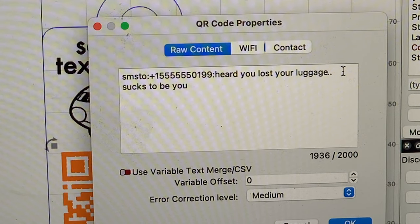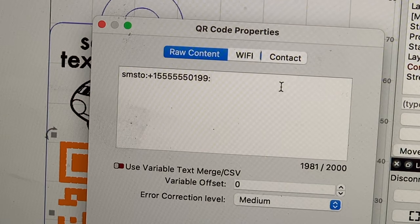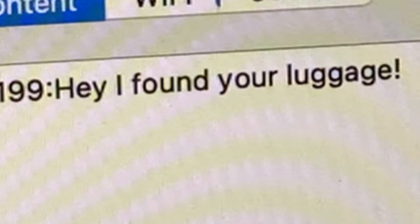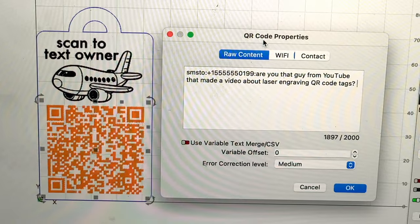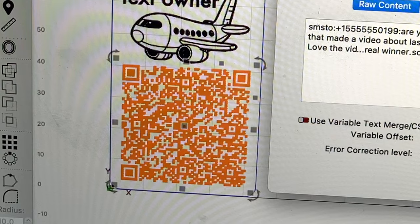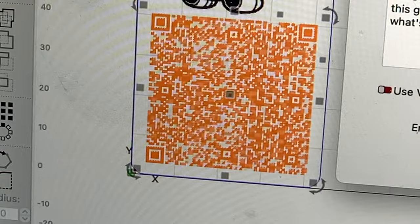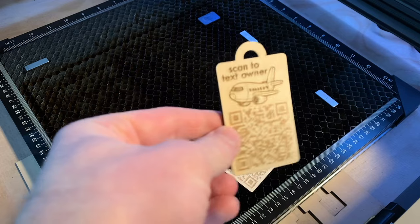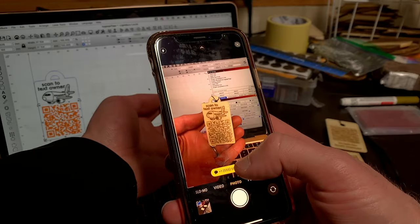Here's the format you'll need to use: it's SMSTO: then the phone number, colon, and then the message. You'll see that I have the message set to 'Hey, I found your luggage' when someone texts you. If you end up changing the message to something else, just make sure you don't make it too long. The squares in the QR code are going to get smaller and smaller the longer your message gets, and there's going to come a point where the squares will just get too small for your phone's camera to pick up on. Once you've changed the phone number to yours, you can send it to your cutter, scan it, try it out, and see how it works.